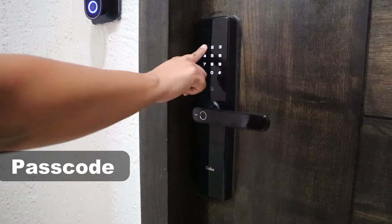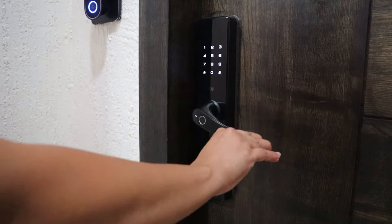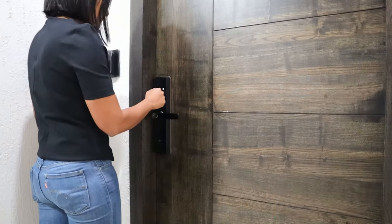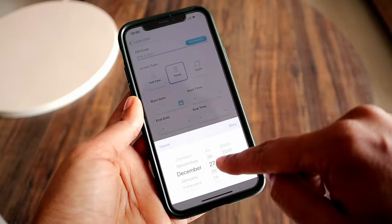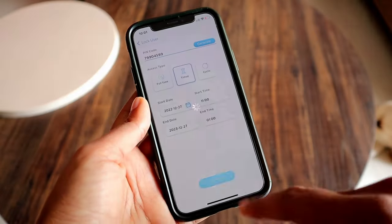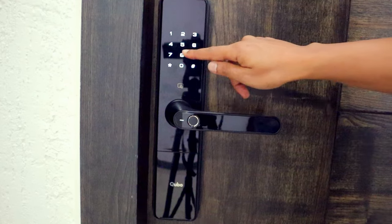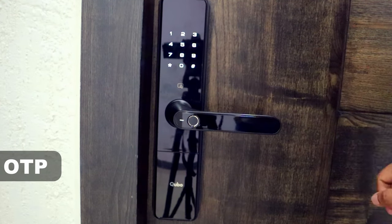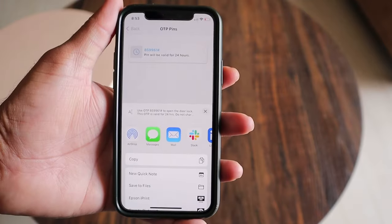The second option is the passcode. This option is useful if you want to give timed or recurring access — for example, when you have to let your maid in at a particular time of day on a daily basis. You can configure the time for entry and the number of times they can access the home in the Cubo app. In addition, you can also generate a one-time use passcode via OTP and share it with your guests and visitors. You can set this up remotely and it's valid for about 24 hours.